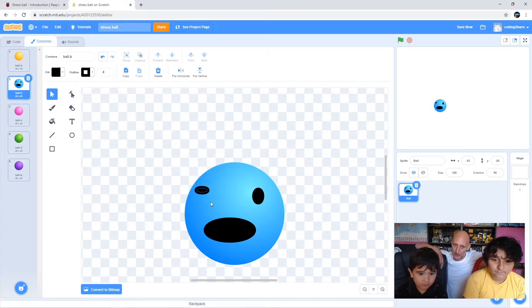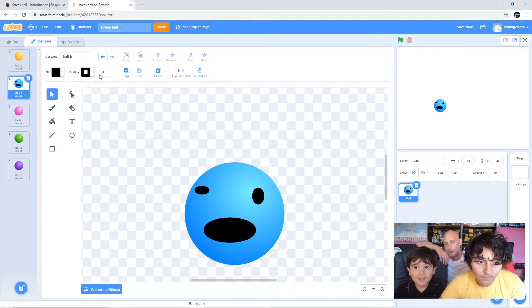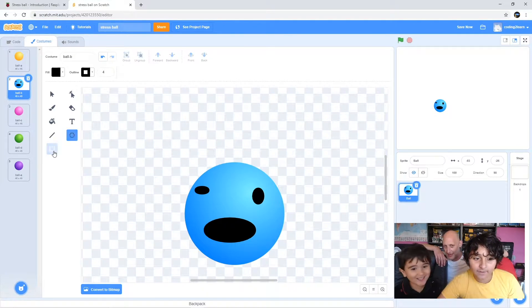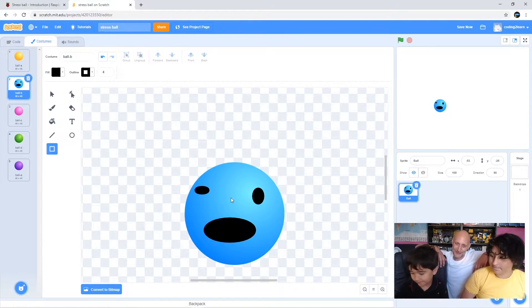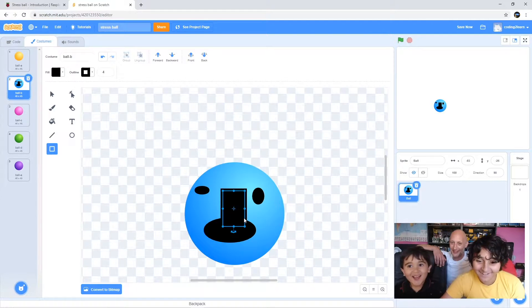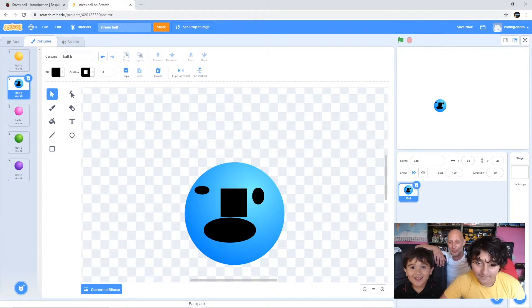A little dot for a nose. Okay, Jimmy, do you want to select the circle tool again and we'll put a little dot on for the nose. I want the nose to be a square. You want it square? Okay, let's do a square then - you have to drag it. Oh, it's a huge nose! Let's make it a little bit smaller.